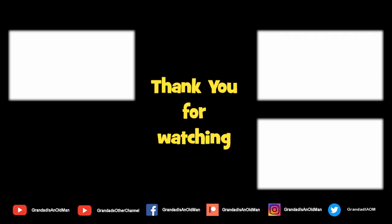Thanks for watching. You'll find more information down in the video description. You might like to watch that video up there, and you might like to subscribe over there.